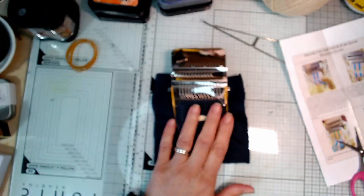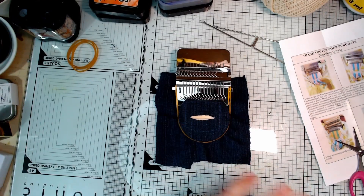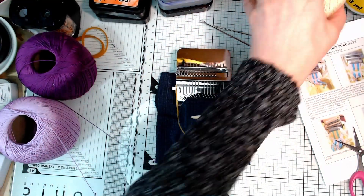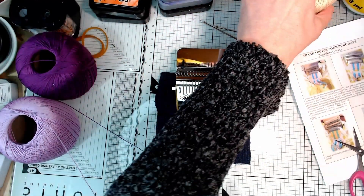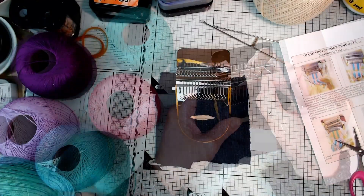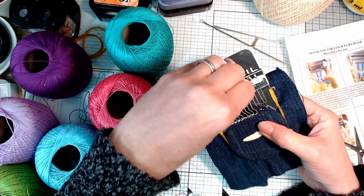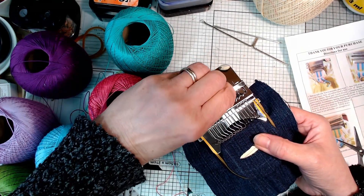I'm going to use some different bright colours for my warp threads, and then for my weft thread I'm going to use this natural colour to see how that looks. I'll put all my hooks up right now so I can get my warp threads threaded up.